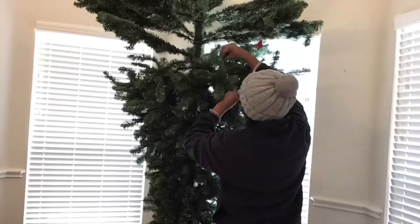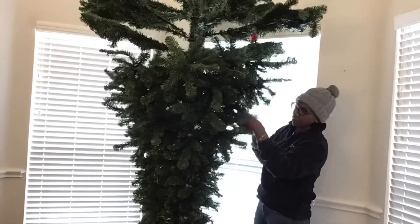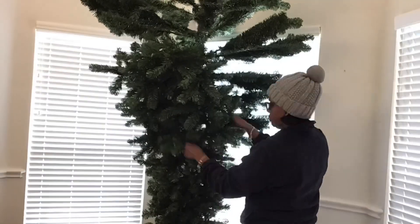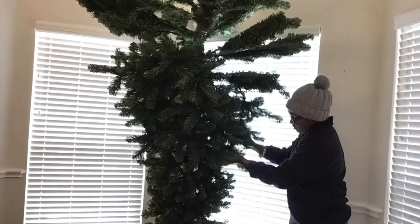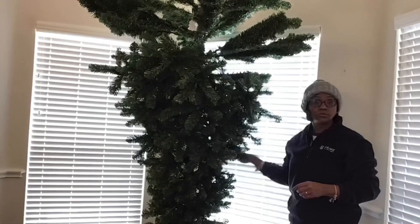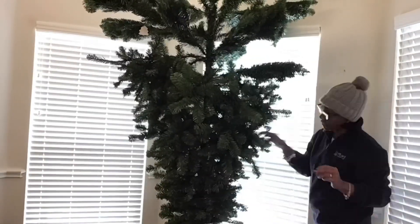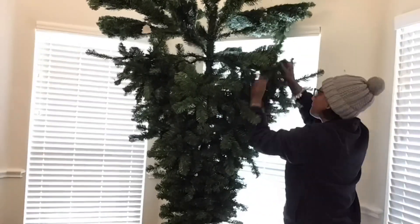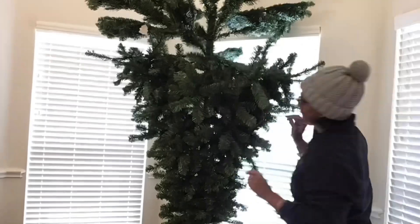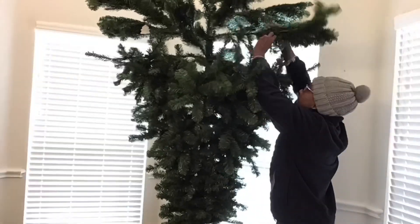One thing I highly recommend is that you use gloves when you're fluffing your trees. I actually stopped and went to the store and used hand sanitizer in the car, and my hands were burning so bad from fluffing the tree. So I'd recommend wearing gloves, especially if you're doing multiple trees or if you have sensitive skin — get you some gloves.